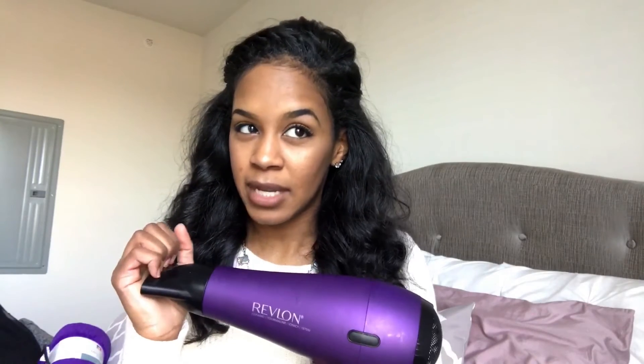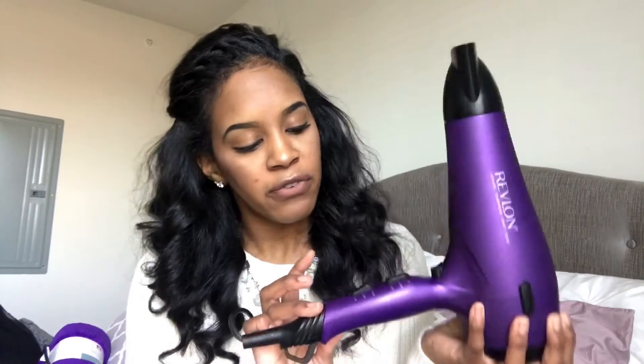Another question you all have been asking is the kind of blow dryer I use. It's a Revlon Ceramic Tourmaline Ionic 1875 Watts. I got it from Target — I want to say it was maybe like $29.99, but I don't remember. There's nothing special about it, to be honest. It comes with this attachment and the diffuser. It has different settings: low, high, off, and then cool, warm, and hot. It also has the little cool shot button. So that's the blow dryer.